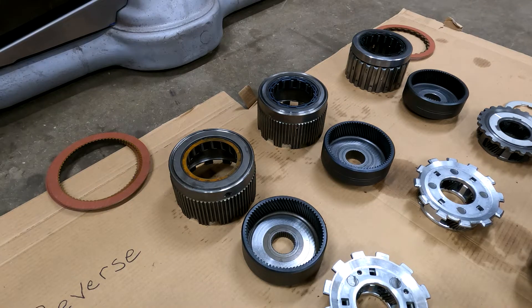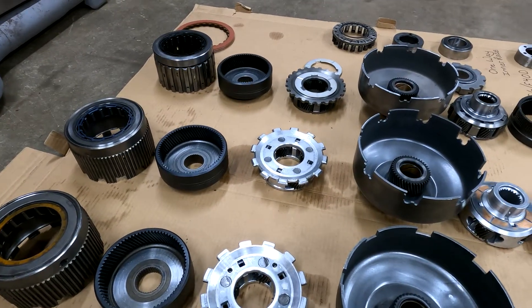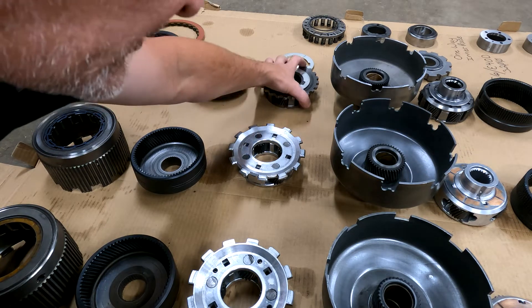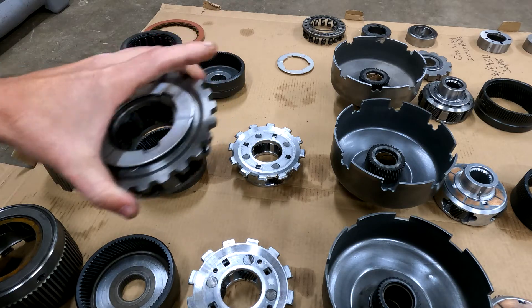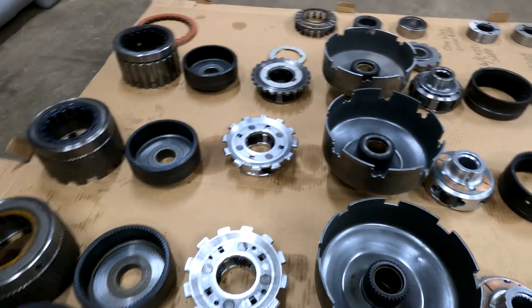The reverse planets: the E4OD and C6 are identical — they're the exact same thing. The 4R100 diesel, which uses the steel six-pinion that you need, is different.